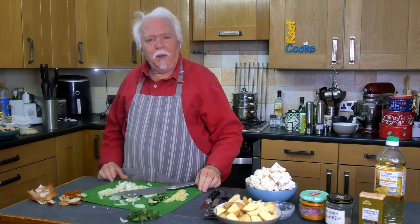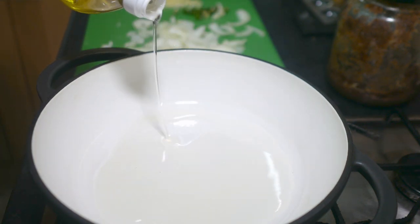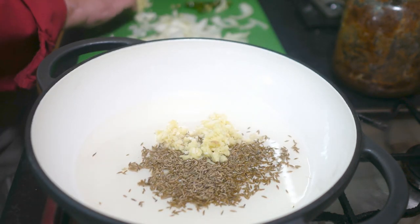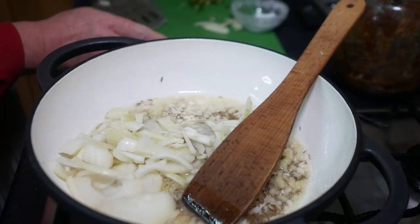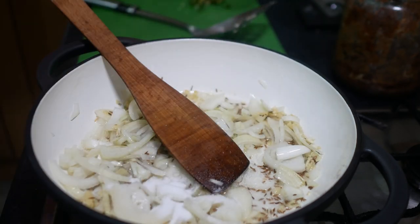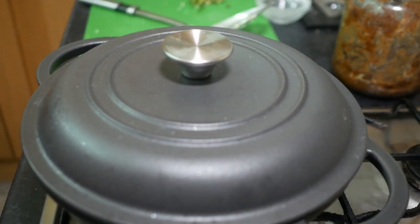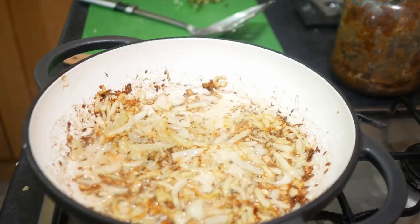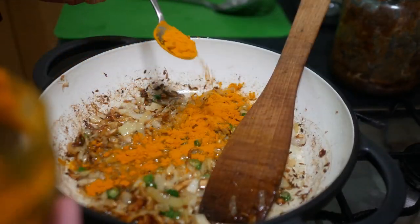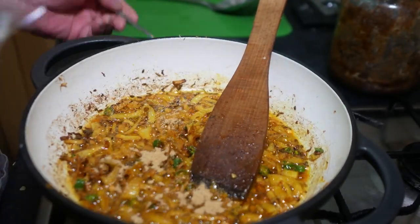Okay, over to the stove — we're ready to start cooking. I've got a pan on medium heat. I'm going to add the oil, and when that's warmed up a bit I'll add the cumin seeds and the ginger and garlic and let those cook for a couple of minutes until the seeds have started to brown. Then we'll add the onion and the salt and let that cook on low heat with the lid on, checking every few minutes and giving it a stir to make sure it's not sticking. When the onions are slightly caramelised, add the green chillies and stir them in, let them cook for a minute, and then add the turmeric.